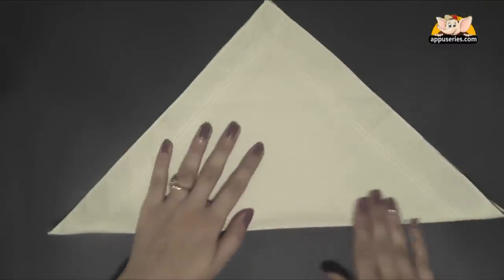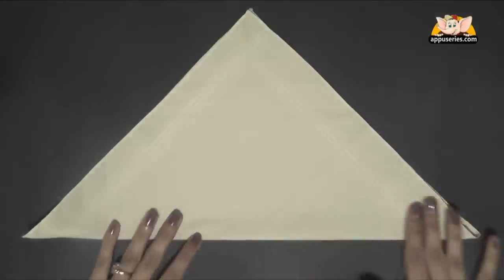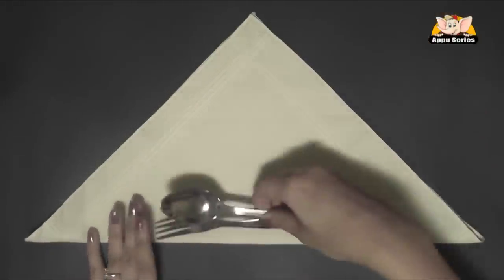Hi, today I'll be teaching you another way to fold your silverware in napkins. Lay your napkin face down in front of you, then fold it in half diagonally with the open ends facing away from you, and then arrange your silverware in your napkin.